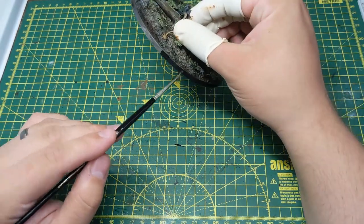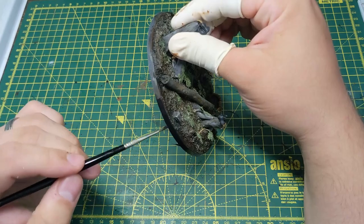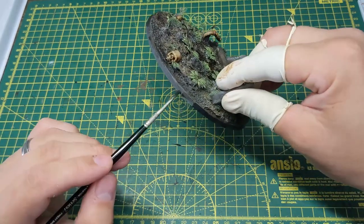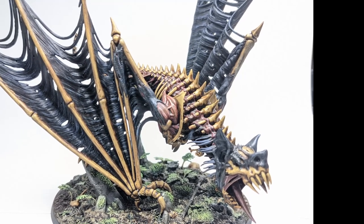Unfortunately I don't have any footage of this because the file became corrupted, but I would say that you need to make sure that you dry fit before you apply any glue so you know exactly where it's going to sit. And here we have the finished model, ready to cause carnage in the mortal realms.